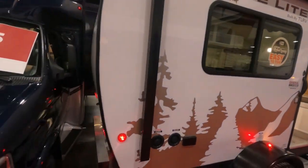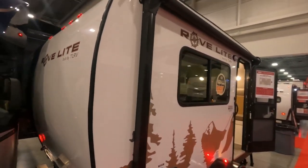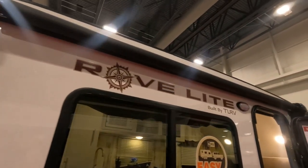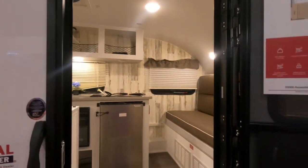Here we're going to take a look at the rear where you can see that same single fiberglass piece. It does have an 11-foot awning, so it reaches almost the entire length of the coach, and that is a power awning.